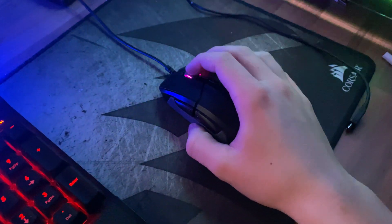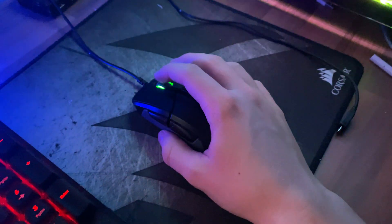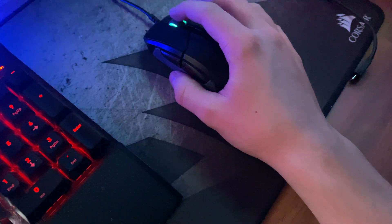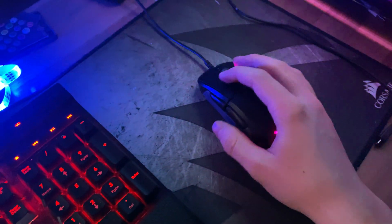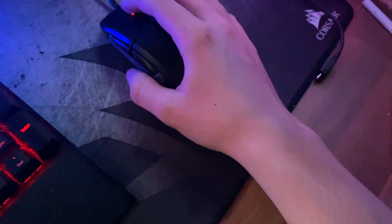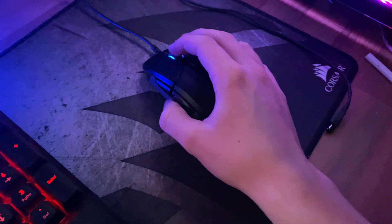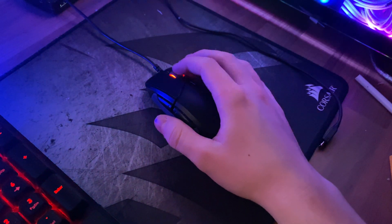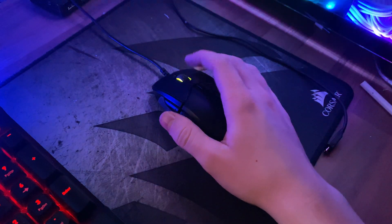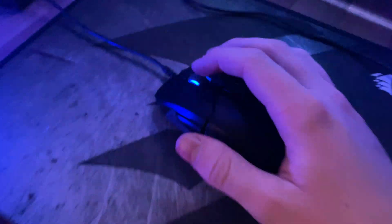Okay guys, if you have a problem with the scroll wheel on the SteelSeries Rival 310 — like if it jumps, if I scroll down my page sometimes goes up instead of down, and when I touch it my page would just go down and down even if I didn't scroll.